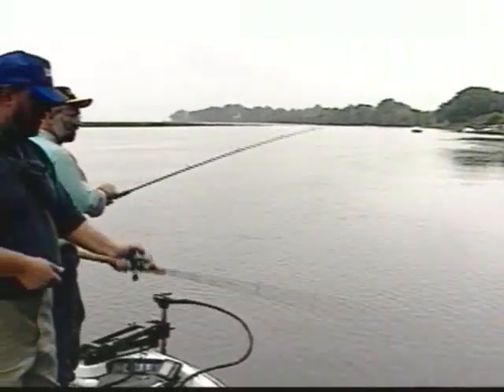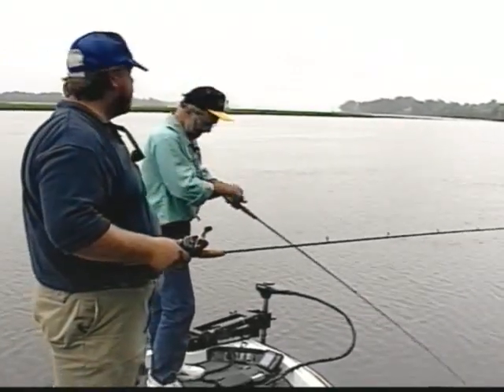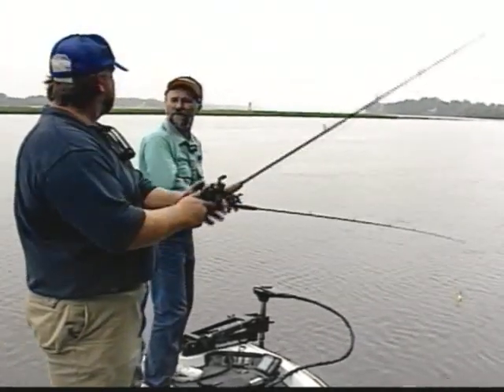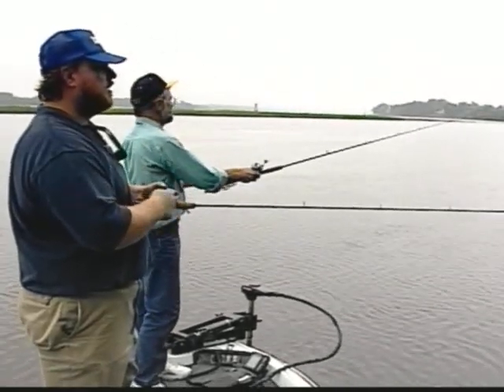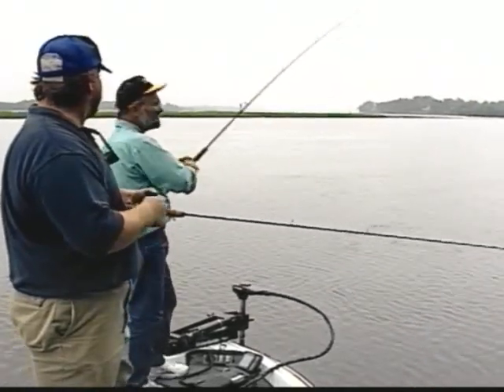Sometimes you'll go to a spot and there'll be small fish on it, and the tide will go out a little farther or come in a little farther, and the size of the fish will change. You'll take a 12-inch fish, and then all of a sudden you come back and you'll start picking up 16, 18-inch fish. It's almost like the weather this morning — give it a few minutes and it'll change.